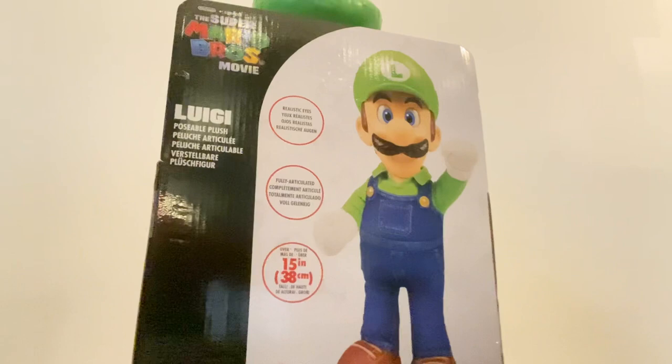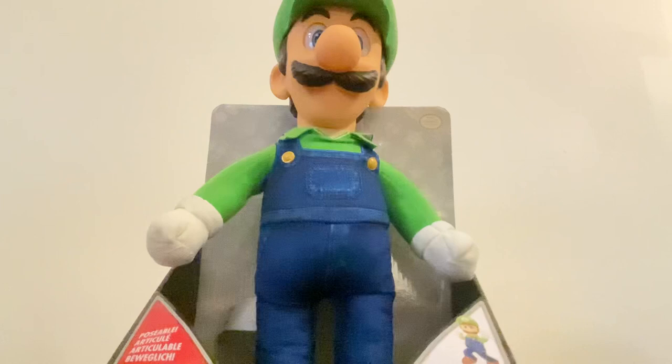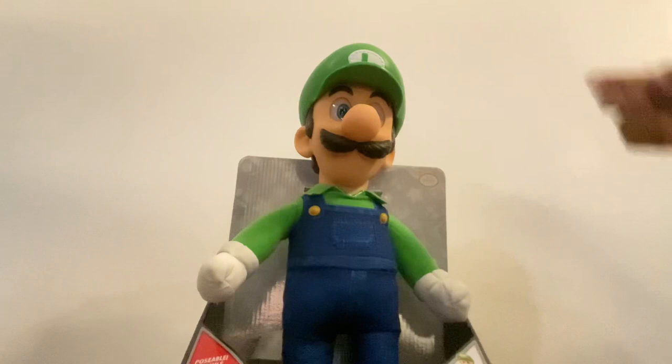We can buy it — okay, let's rescue Luigi from the package! You can rescue Luigi from the package right here. Here we go — a few moments later...